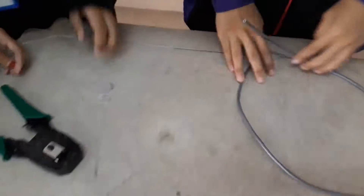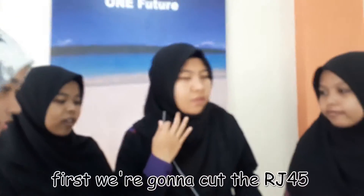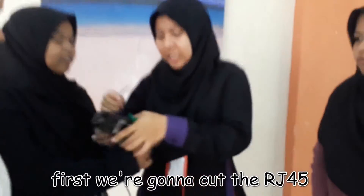Let's do it. First, we are going to start with this RJ45.